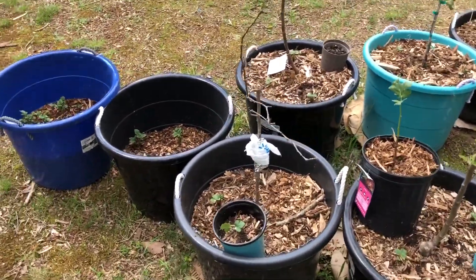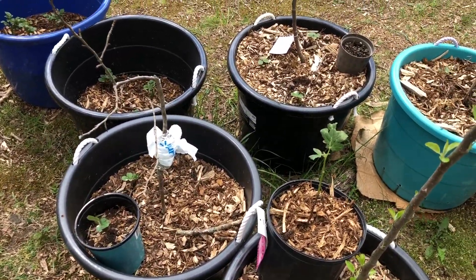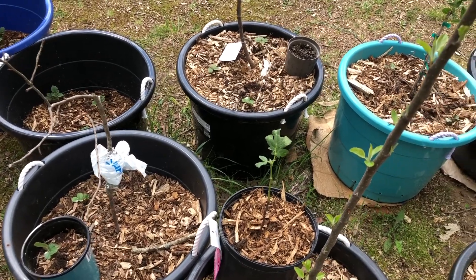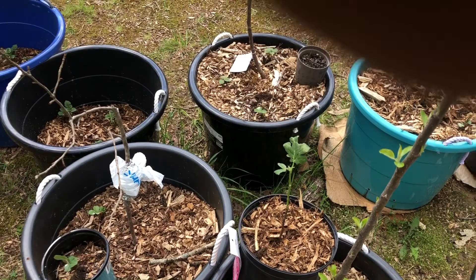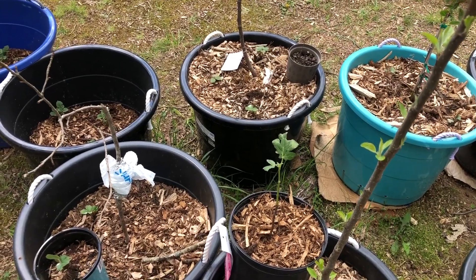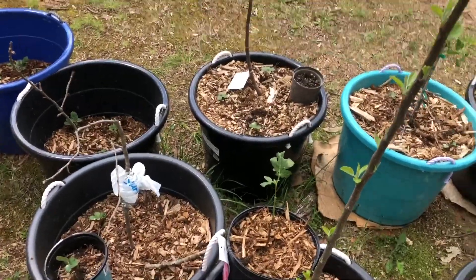Now I do want to show you my peach tree. It's blooming — well, not even blooming anymore because the blooms are gone and it just has fruit. Like ripe fruit, ready for the picking. Huge. I mean, it's loaded with fruit. The fruit is huge. I'm going to go ahead and show that to you.